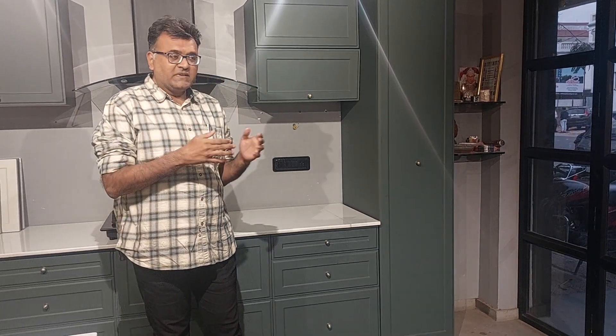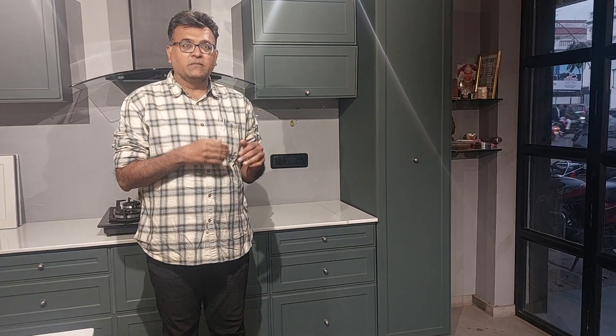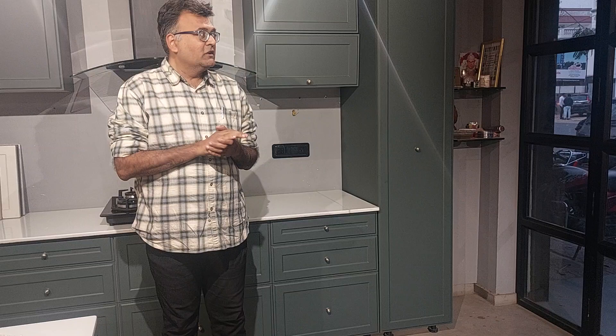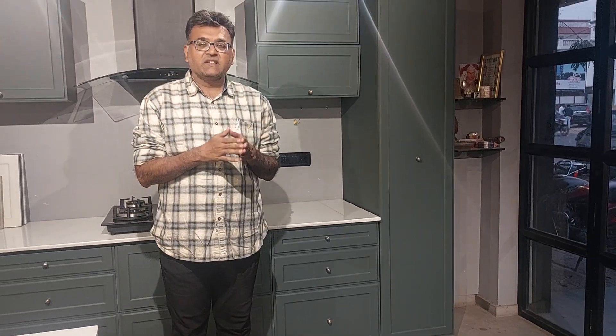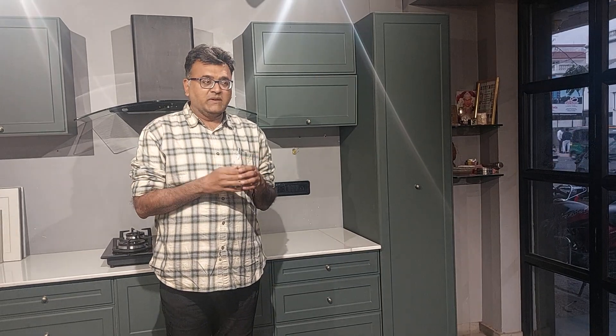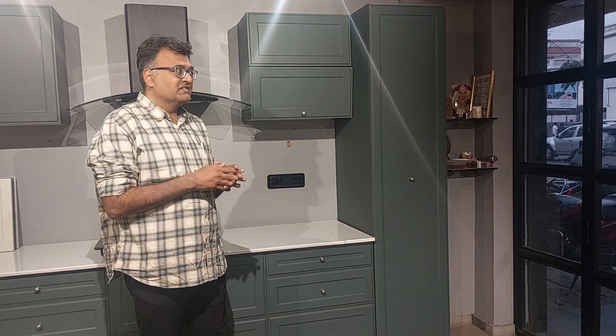Hello friends, my name is Nutesh Bhogani and I am in my modular kitchen studio in Bawada City. Today I am going to guide you on how you can use Tandem and which type of hardware in Tandem. I am going to InnoTech and will give you a little idea of how Tandem can be used normally.